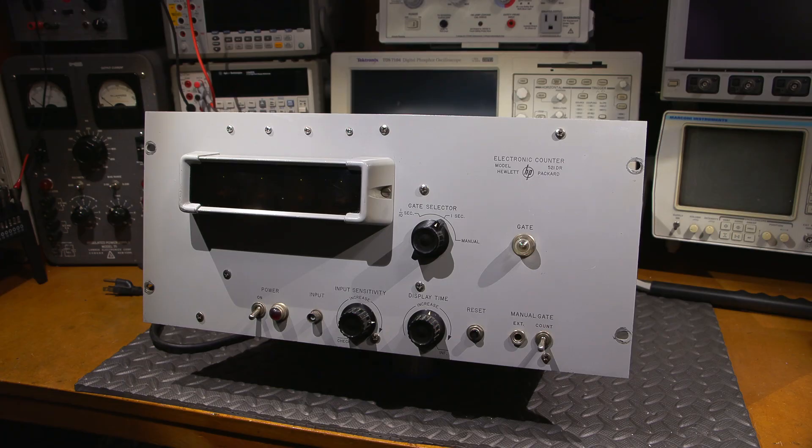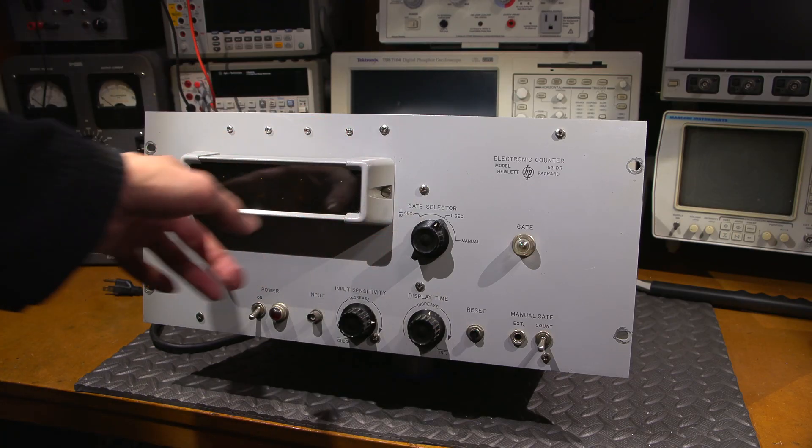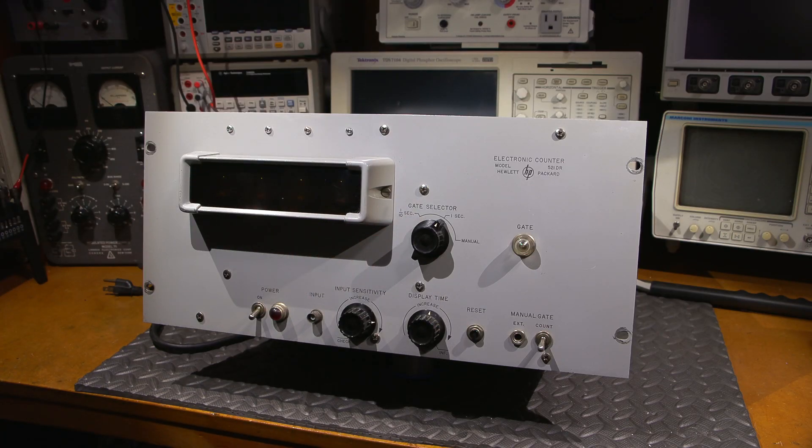By the end of the video this bezel with the four Nixie tubes below it will display a count. I'm pretty excited about seeing what's in here. You know as much about this unit as I do at this point, so let's discover what's inside this case together.